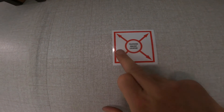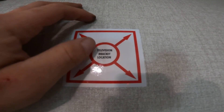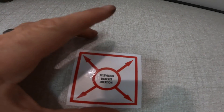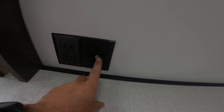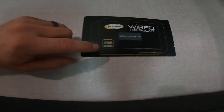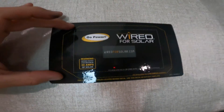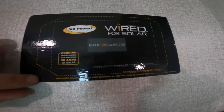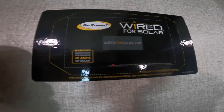In the bedroom you'll notice a spot marked for a television bracket on the wall, indicating there is solid backing behind the wall so you can safely install a TV bracket. The 120-volt power and cable or satellite output are provided in this area as well. Also, this unit is pre-wired for solar, and one of the wiring points for the solar head unit is inside the RV right here, making solar installation straightforward.